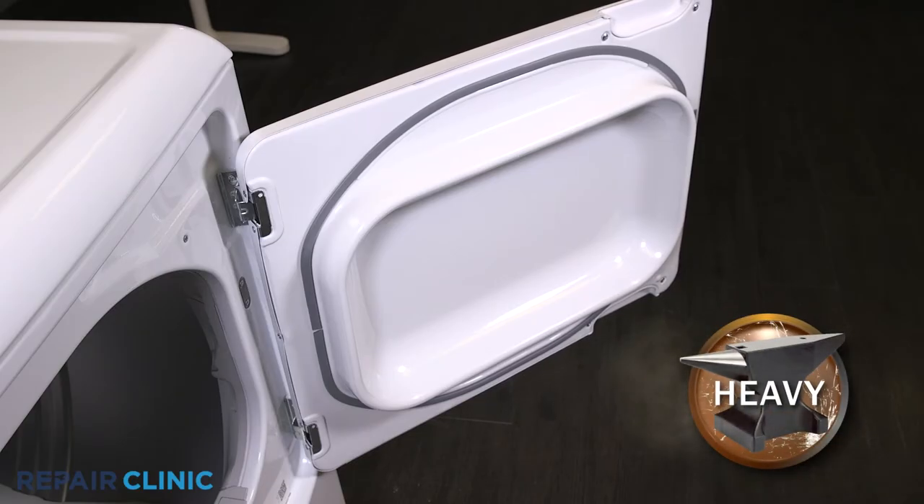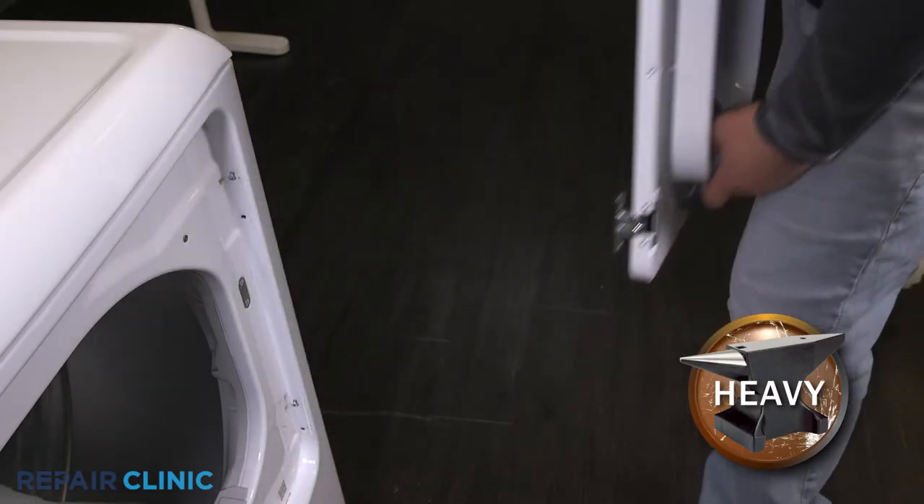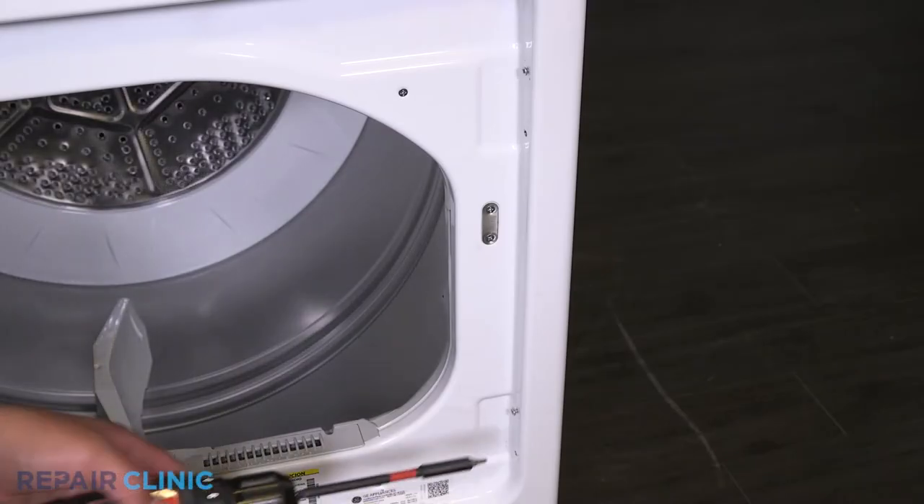Lift the door up and away from the screws. Remove the remaining door screws.